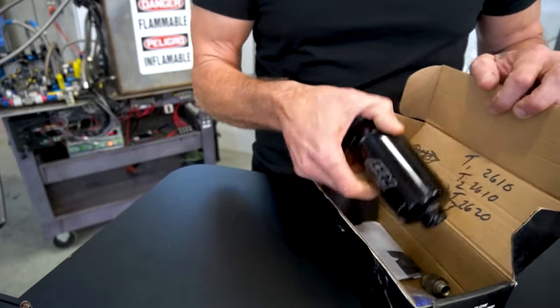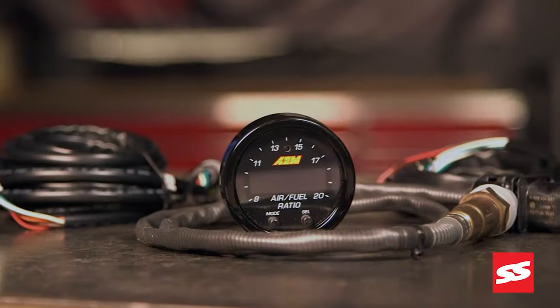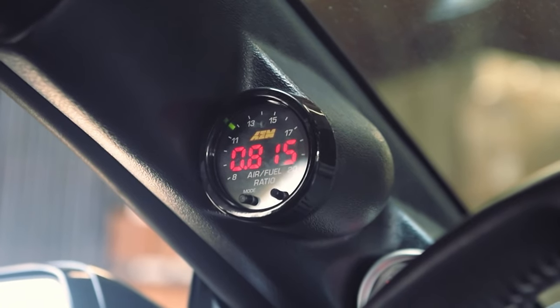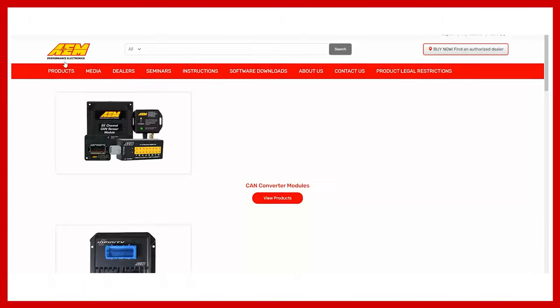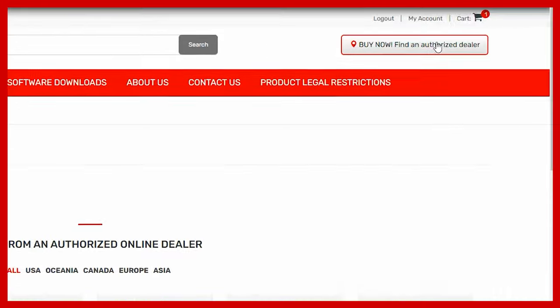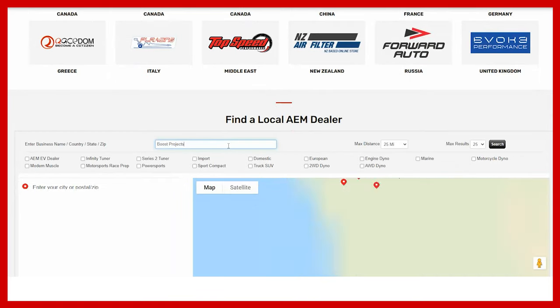In one of our recent videos, we talked about our fuel pumps being counterfeited and showed the performance variance between our product and a counterfeit. The popularity of our wideband gauges has not gone unnoticed by the counterfeiters either — our gauges have been counterfeited. The good news is there are ways to avoid this. One of the simplest is to visit our dealer locator at AEMElectronics.com, click on 'Find a Dealer,' and cross-reference the auction site or website where you made your purchase against our dealer locator.